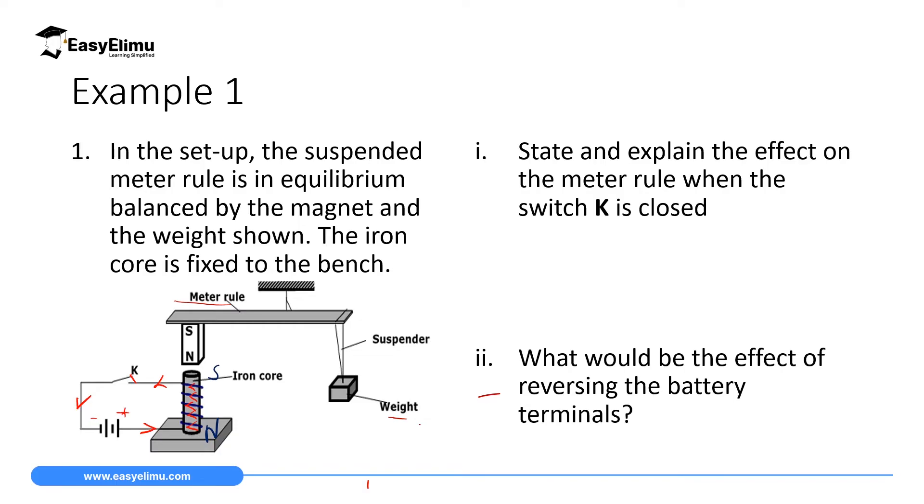So in this case, the bottom part will be the north pole and the top will be the south pole. We have an electromagnet with a north pole and a south pole, and the north pole of the permanent magnet will be close to the south pole of this temporary magnet. To state and explain the effect on the meter rule when the switch is closed: the magnet will be attracted because we have north pole and south pole, and from the law of magnetism, unlike poles attract.